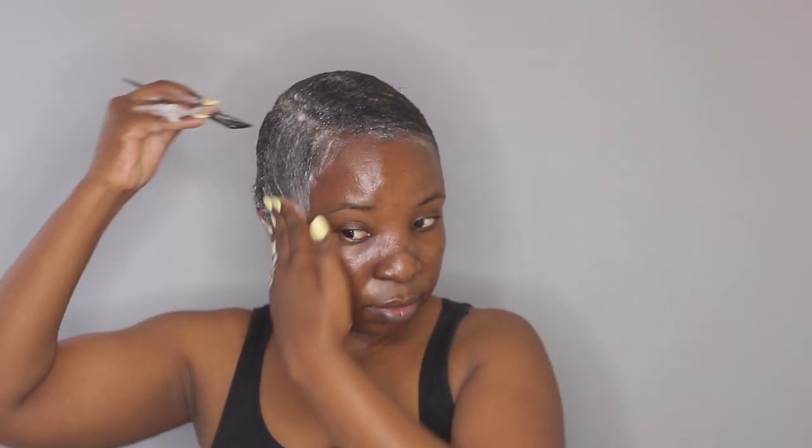Now that I have my hair coated with the foaming wrap lotion, I'm going back with my rat tail comb and I'm going to mold my hair and slick it down.